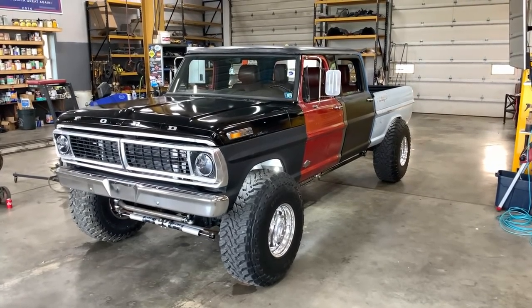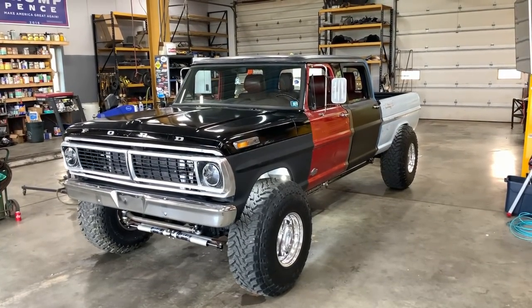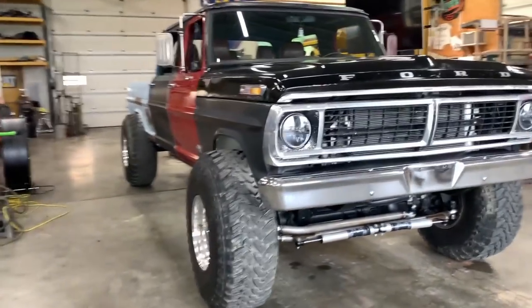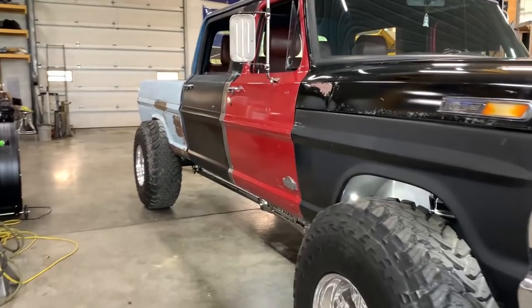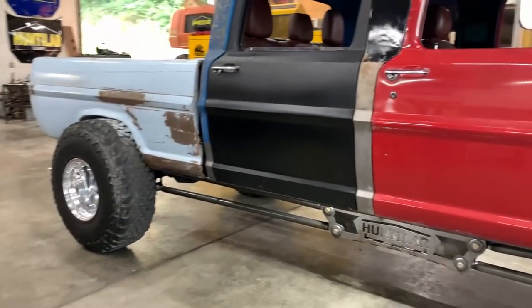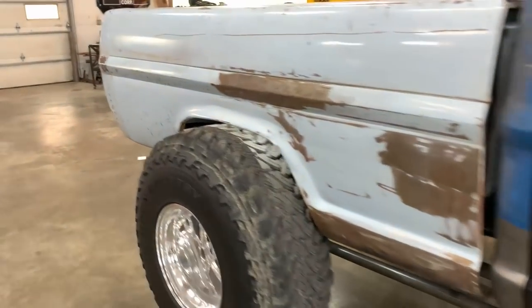Here's my 1968 F-250 on a 2014 6.7 Power Stroke chassis. This video is a general overview of the whole truck — what all I did, where I cut — nothing with measurements yet. That'll be when I go and tear the whole truck apart. I'll do a more in-depth video, but this is just going over a couple things.